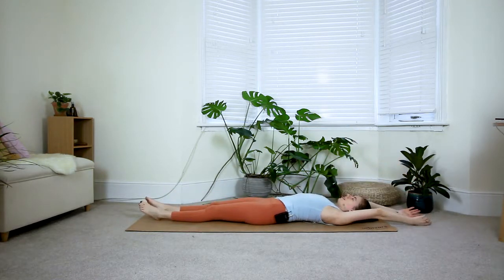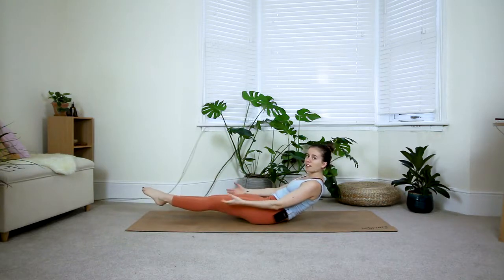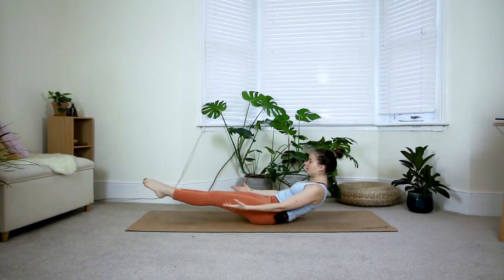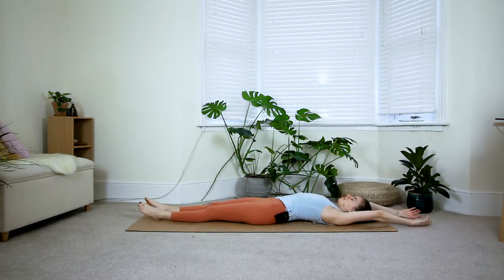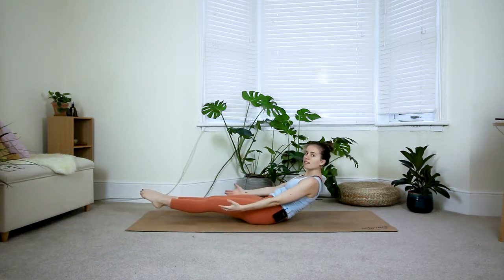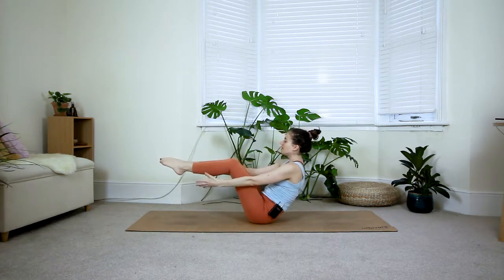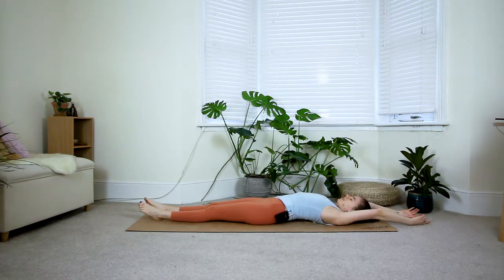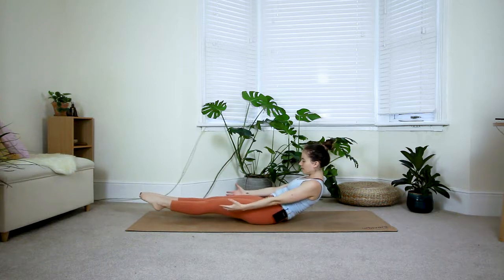Three more rounds — inhale to relax, exhale come up to arda navasana, deep breath in, try to relax your shoulders, exhale come up to boat pose, hug the knees in, exhale bring it back down. Two more — inhale to relax, exhale half boat pose, inhale hold, exhale boat pose. Very last one — inhale fully relax, exhale half boat, inhale, exhale navasana, and then cross the lower legs, bring the hands out in front of you and roll over your knees towards tabletop.